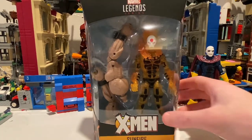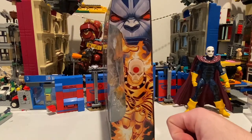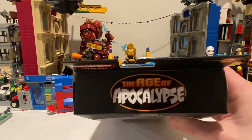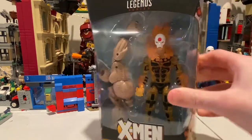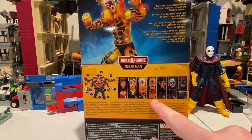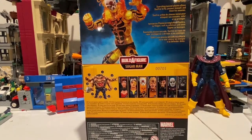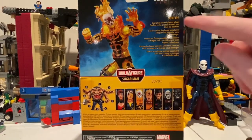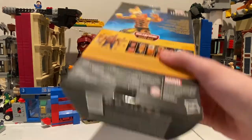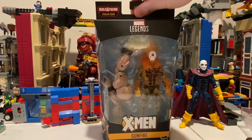Here it is in the package. Sunfire — here's the side art, here's the logo on top, the Age of Apocalypse. Here's the back, here's all the figures you have to get to build Sugar Man. Here's the description of Sunfire — you can pause it and look at it. Here's the UPC. Let's crack this thing wide open.